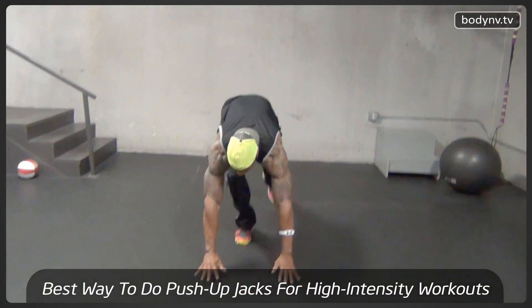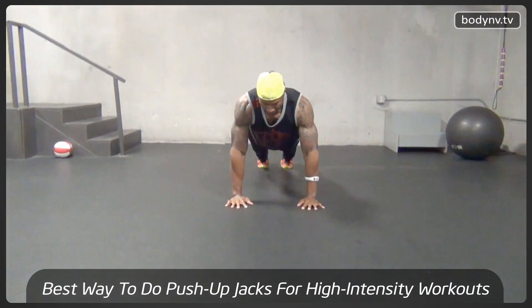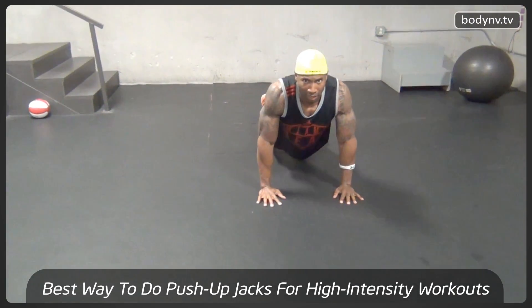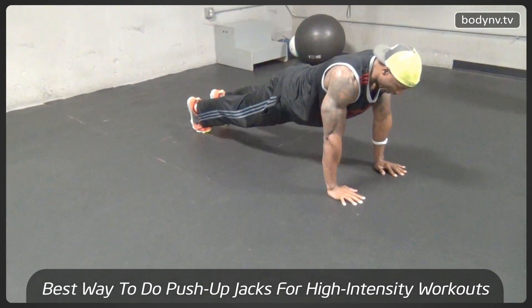With a push-up jack, you want to make sure that you come to a plank, like this. Next, you want to make sure that you're not sagging your butt, nor are you pulling your butt up too high. Stiff like a board, just like this.